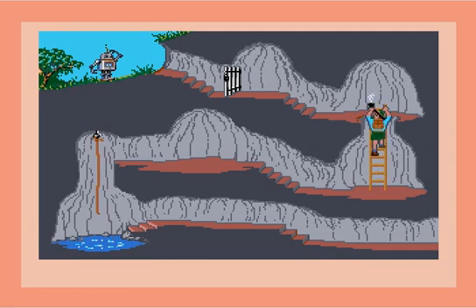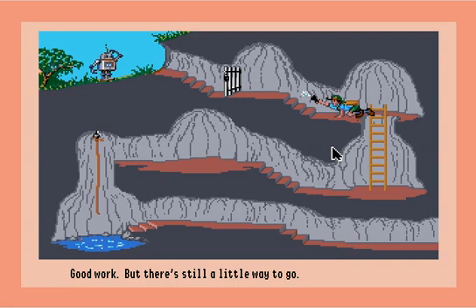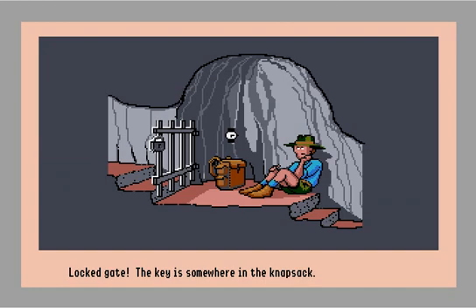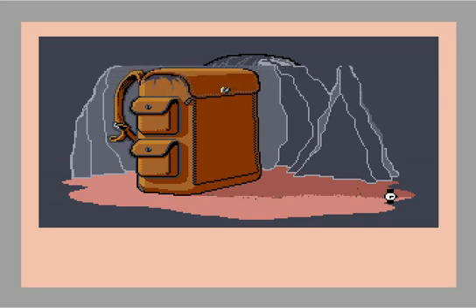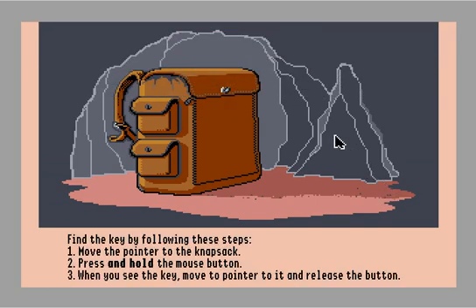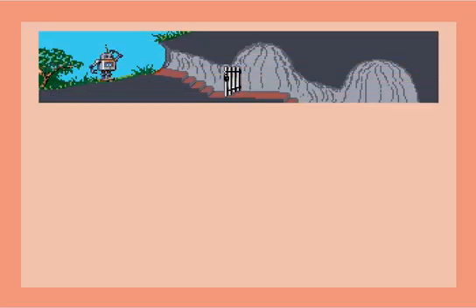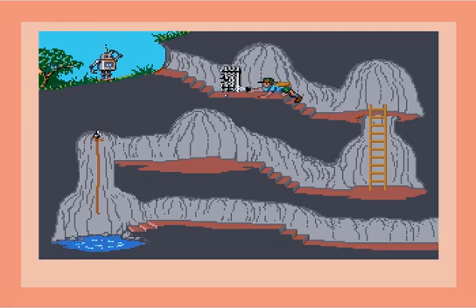He climbs the ladder automatically — you don't even have to make him do it. This is automation, folks, this is the way of the future. There's still a little way to go — a locked gate, oh man, this is an uh-oh for sure. The key is somewhere in his knapsack. Move the pointer to the knapsack, press and hold the mouse button — look, it's the key! Release the mouse button. We found the key. We're almost there, let's go!